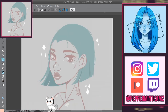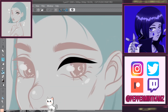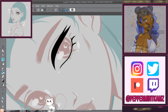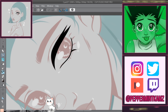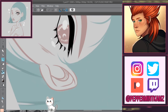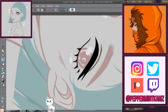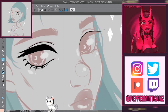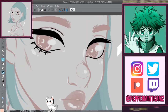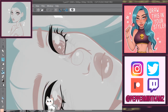Hey guys, welcome back to another speedpaint. So this is a drawing I'm really enjoying. I like the colors — I have some new favorite color combos. My usual favorite is hot pink, fuchsia, magenta, and purple, but lately I've been liking blue and orange, which are complementary colors, and teal with orange or yellow. This one is teal, orange, and yellow. I like the tattoos, the pose, everything about this drawing.